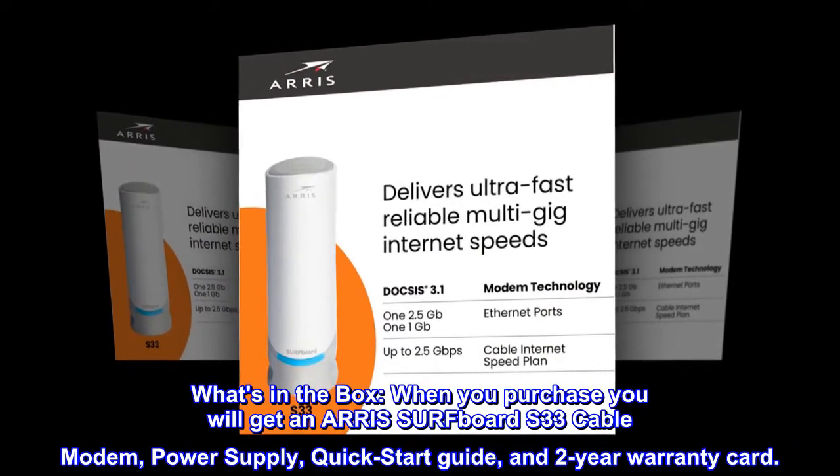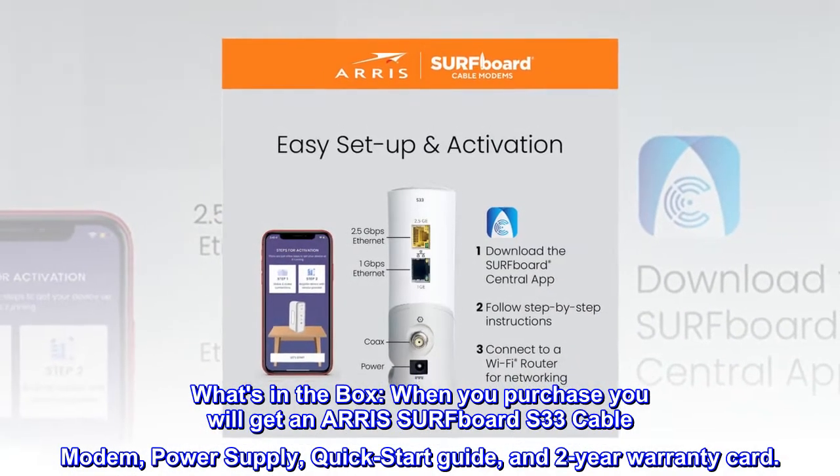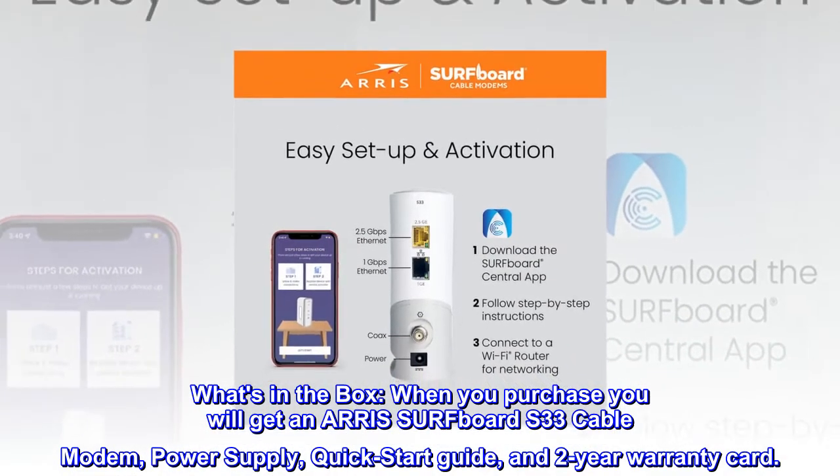What's in the box. When you purchase, you will get an AERIS Surfboard S33 cable modem, power supply, quick start guide, and 2-year warranty card.